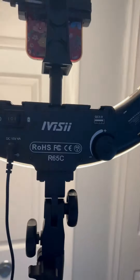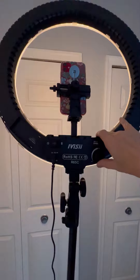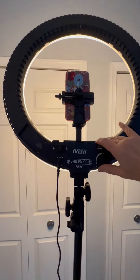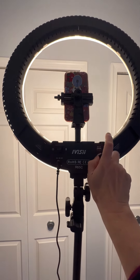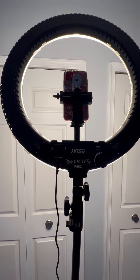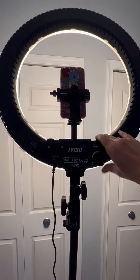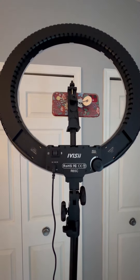I'll turn it on and back up so you can see the light against the doors. I'm going to turn it way down — it almost goes off — and then look how great this gets. It gets super super bright, so this thing is really versatile as far as brightness.